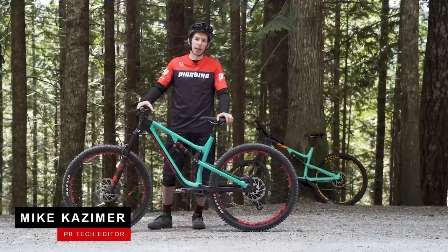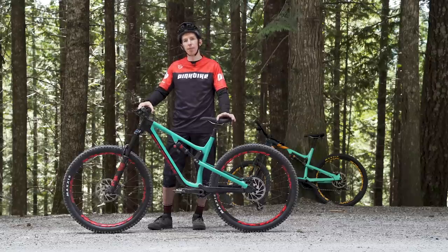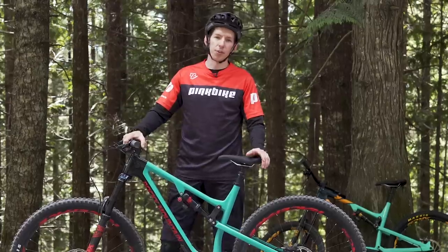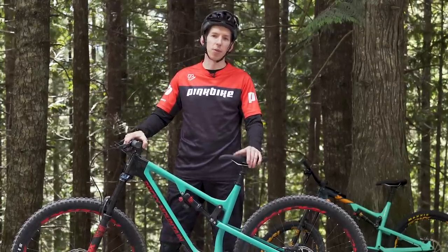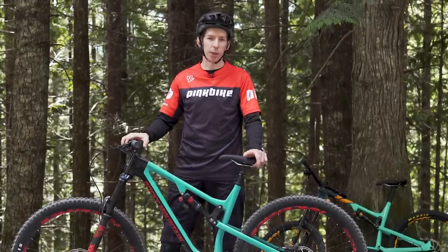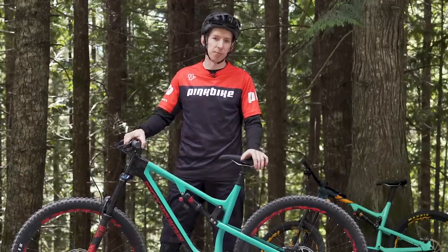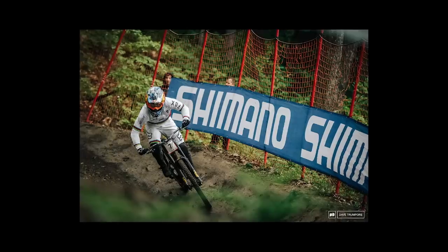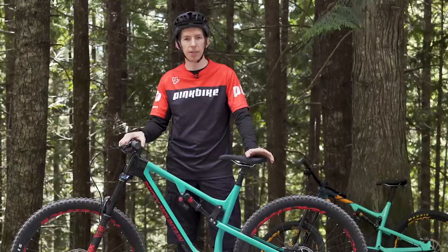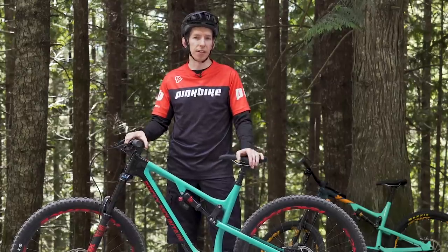Hey everyone, Mike Kazimer here with Pinkbike. Today we're out in Squamish, British Columbia. We're going to do a little bit of experimentation and the topic is wheel size. Now this isn't your normal 29 versus 27.5 or 29 versus 26. Today we're going to go with mixed wheel sizes: 29 inch wheel up front, 27.5 inch wheel in the back. That combination has seen some significant results on the EWS circuit as well as in the World Cup. So downhillers and enduro riders are experimenting with this, but is it just hype, just a trend, or is there some merit to this idea?